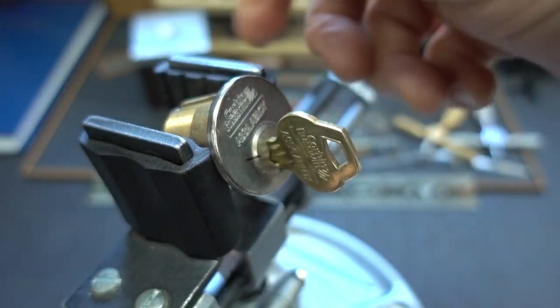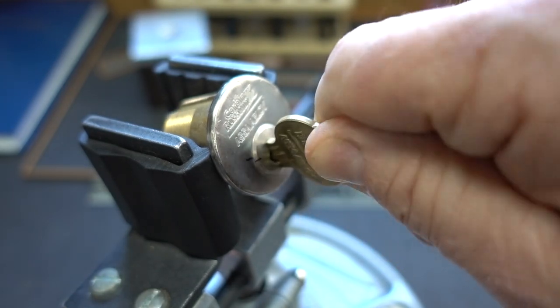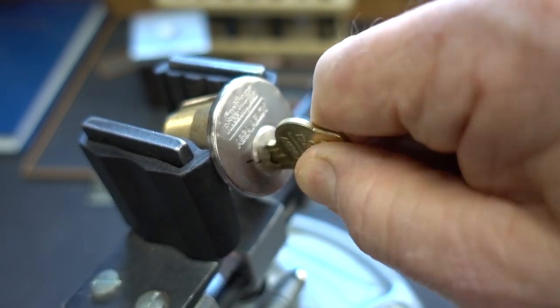This thing works perfectly. The tailpiece is going to get hung up back there, but you can tell when we break the 90-degree mark, the 12 o'clock mark, you know that you got an open.